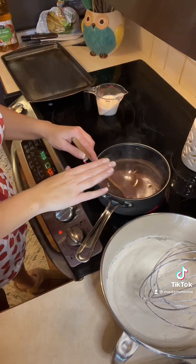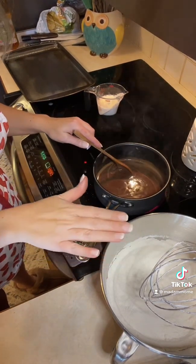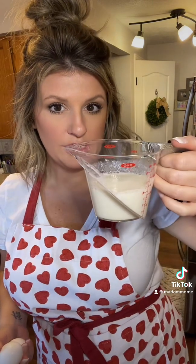Once this has come to a boil, I'm going to take this and directly add it to our flour and our sugar. Once you have that chocolate mixture mixed in with the flour and the sugar, you are going to take one teaspoon of baking soda, two eggs, and then your milk with your vinegar combo, and you're going to add that to your mixer and blend it all in together.